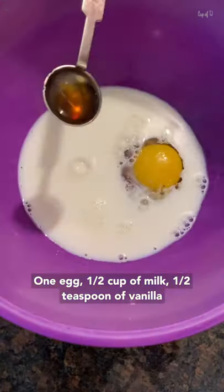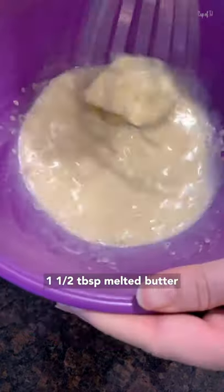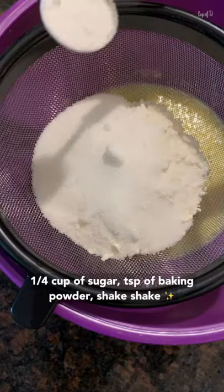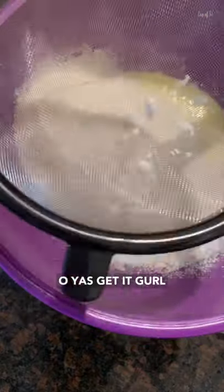1 egg, 1½ cup of milk, 1½ teaspoon of vanilla, melted butter, 1½ cup of all-purpose flour, ¼ cup of sugar, teaspoon of baking powder — shake shake, oh yes, get it girl!